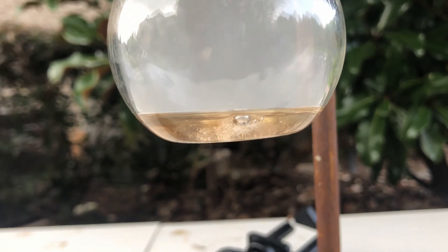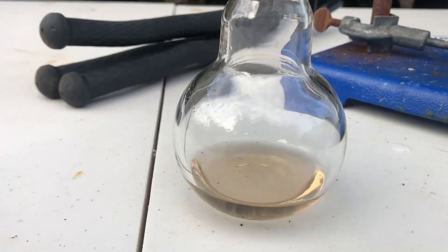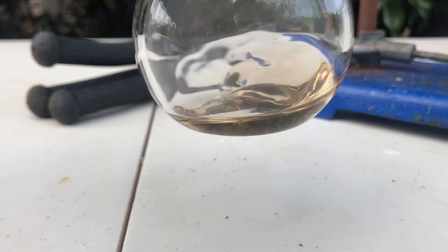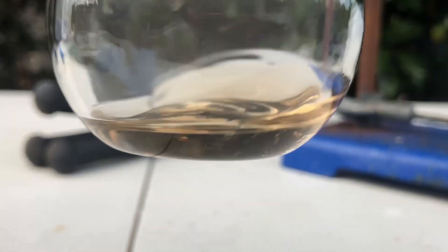So now I need to dilute it a little further, because the reaction that I'm using it for calls for around 30% oleum, when what I have is 65. Here is my final product: the around 30% oleum.